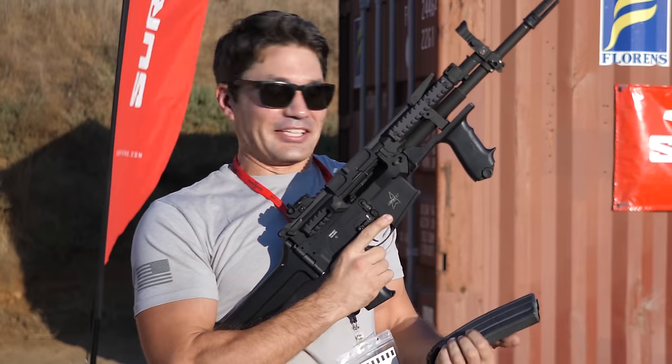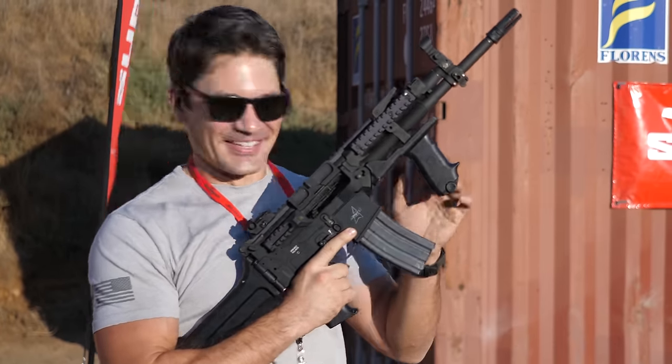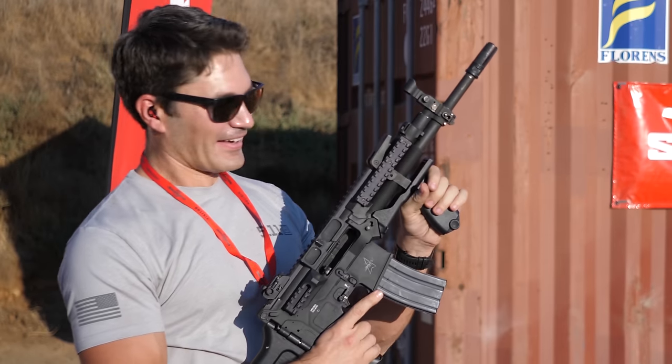That's unreal. It's like a laser gun. It's like a bullet hose — like flip it on like your garden hose. That is awesome. Nothing else like it.